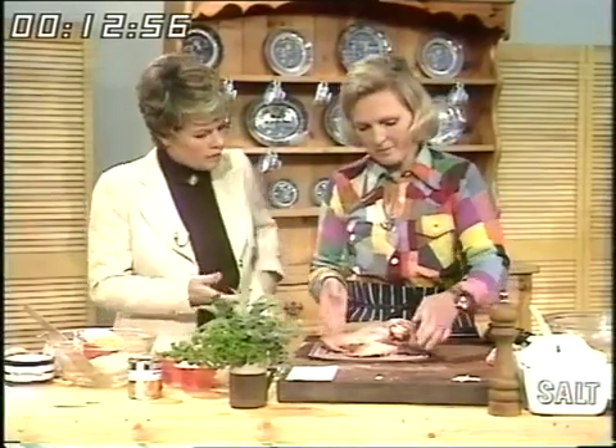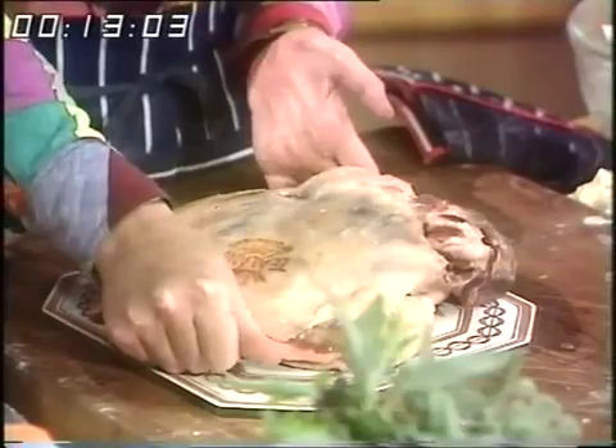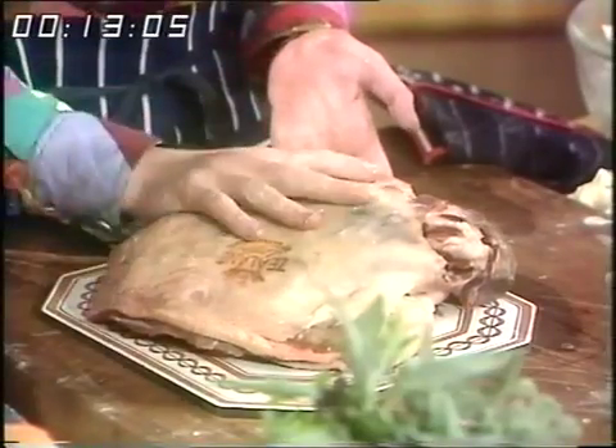And if it's frozen, which it obviously would be — a New Zealand lamb — then you must thaw it slowly. Yes, indeed, because you can see this is absolutely bone dry, and that's because I thawed it slowly in the fridge.